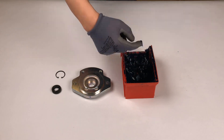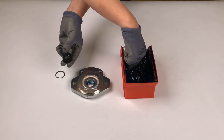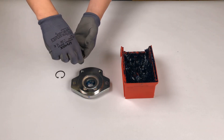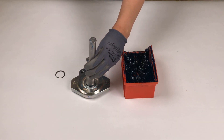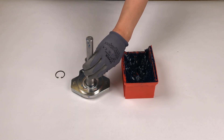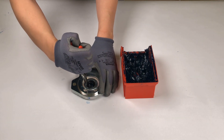Start by applying grease to the cover's shaft bore and to the radial sealing. Insert the sealing with its flat side facing up and use a 29mm stamp to put it in place. Secure the sealing with a retaining ring and check its proper fit.